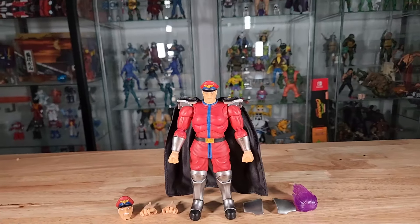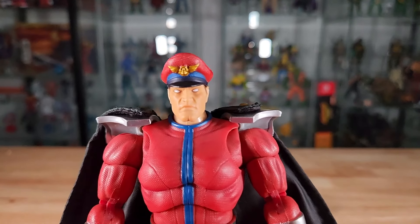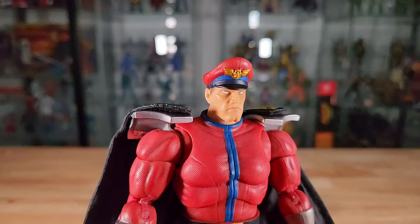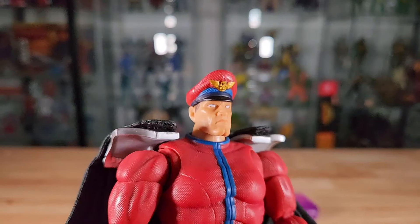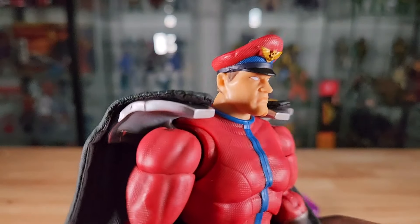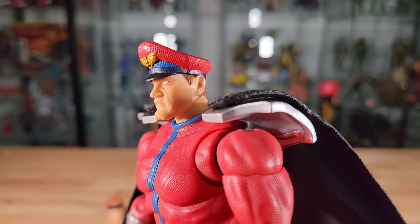Everything is laid out in front of us — the M. Bison figure and all of his accessories. Starting with the heads: he comes with two heads. The first, attached to the body, is his neutral expression face — very arcade accurate. Nice paint with that burgundy red, down to the painted gold wing emblem on the military-style cadet hat, nice blue paint with texture all the way down to the black veil, and all-white eyes.